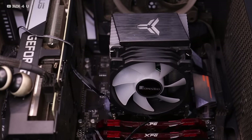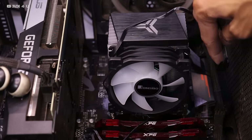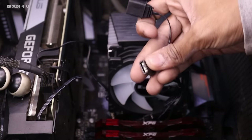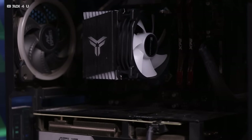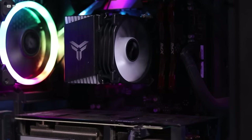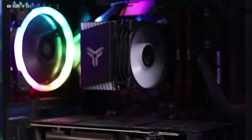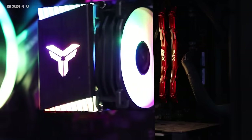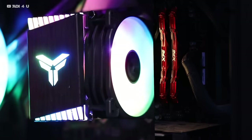Here you can see it is properly attached. I have connected the fan. Now, basically one connector is for the fan and the secondary is the RGB connector. If you have a motherboard with an RGB socket, directly plug it in and you will get the controller. Everything is now set.